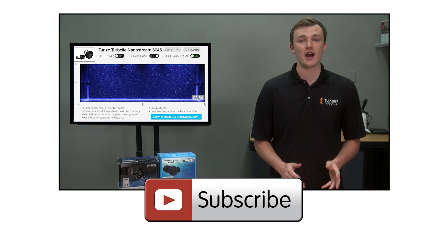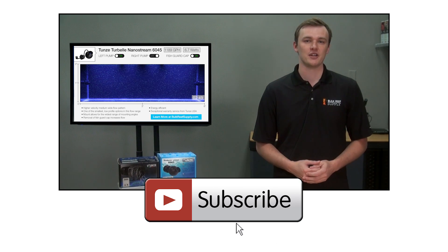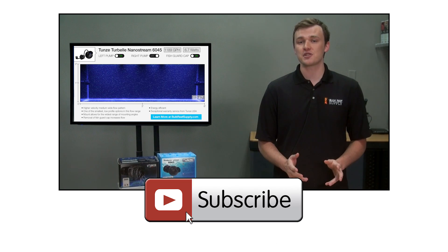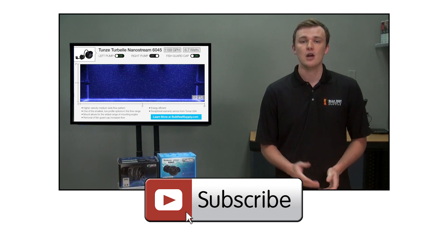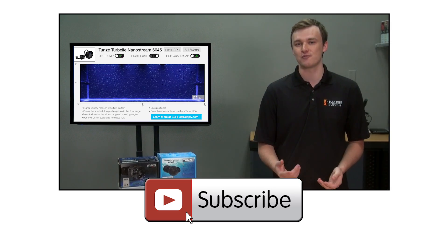We have all kinds of new products and reefing methodology testing planned for the upcoming year, so don't forget to hit that subscribe button. See you next week with our next release of the powerhead flow testing with the new Ciche Extremes, which are by far the smallest powerheads in this flow range on the market.